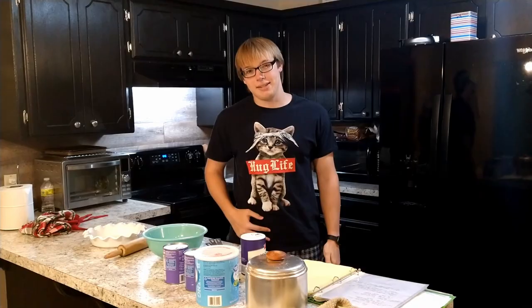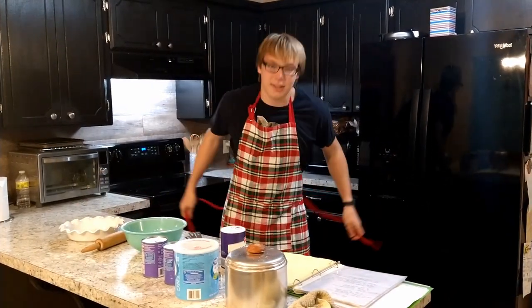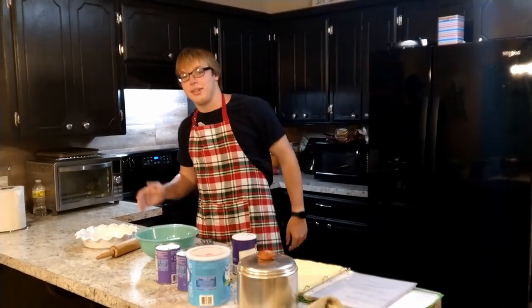So starting off we need to equip our protective equipment. And seeing as we're not making bombs, I've opted for an apron instead. Okay, welcome to Ashton's Cooking Show. Today we're going to be making blueberry pie.